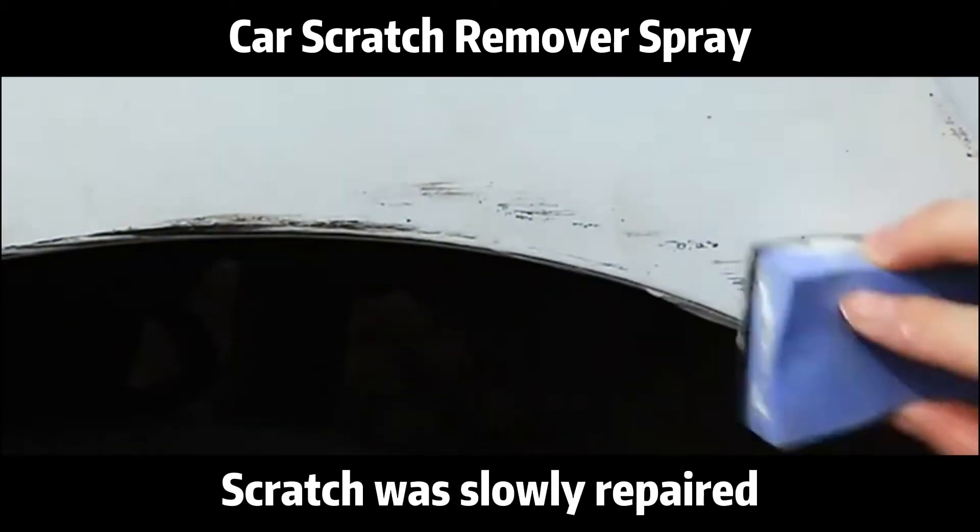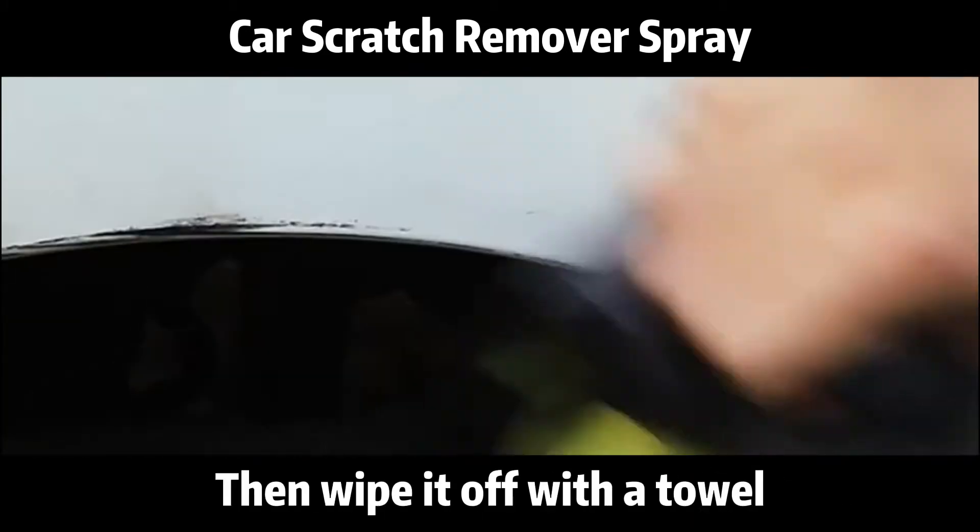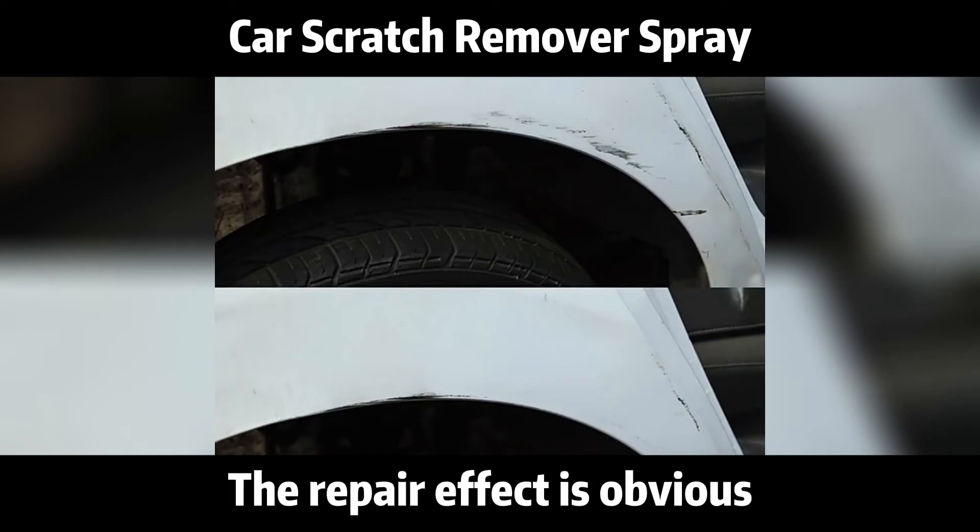Watch the scratch slowly be repaired, then wipe it off with a towel. The repair effect is obvious.